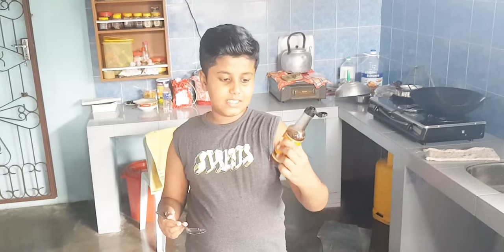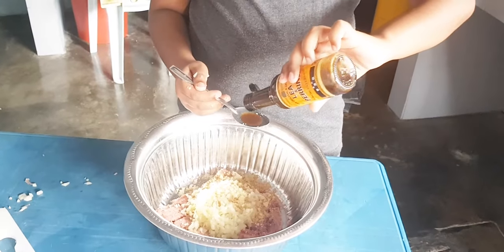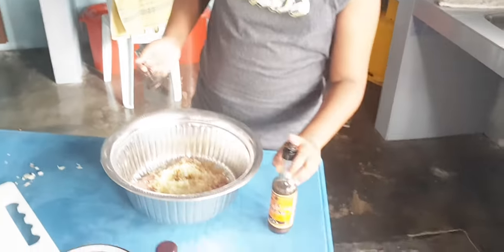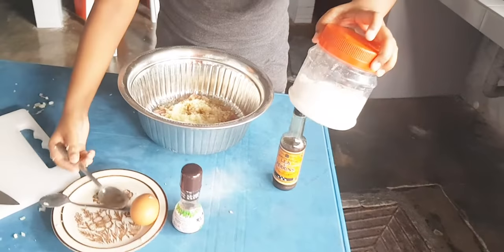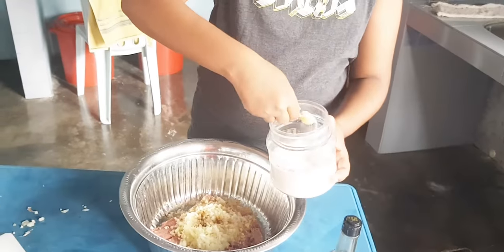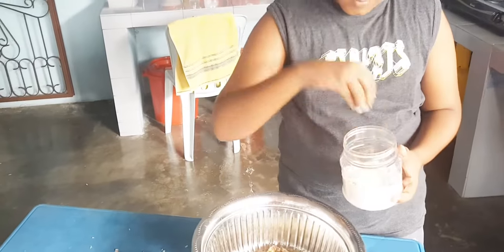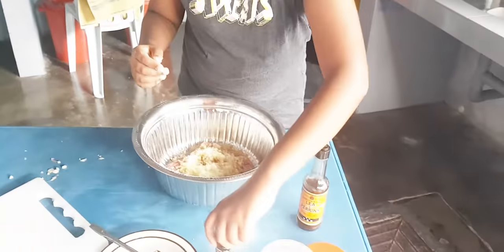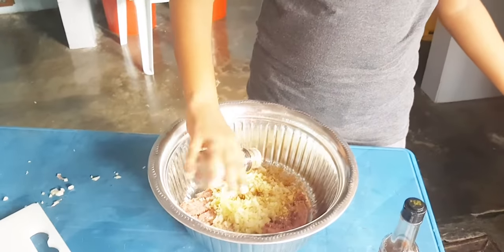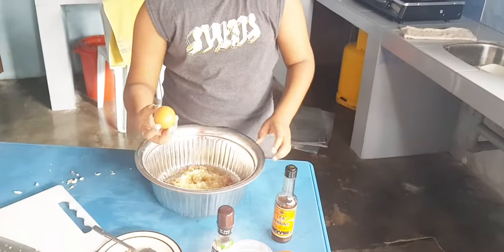This is the Worcestershire sauce. You need to put one tablespoon of this, then pour it in. Then one tablespoon of salt and pepper as well, to your taste, how you like it. And black pepper as per your taste also.